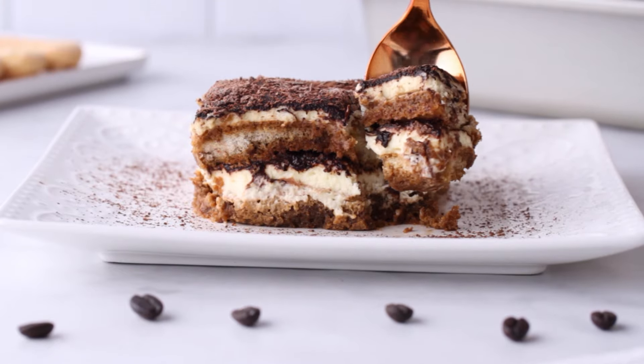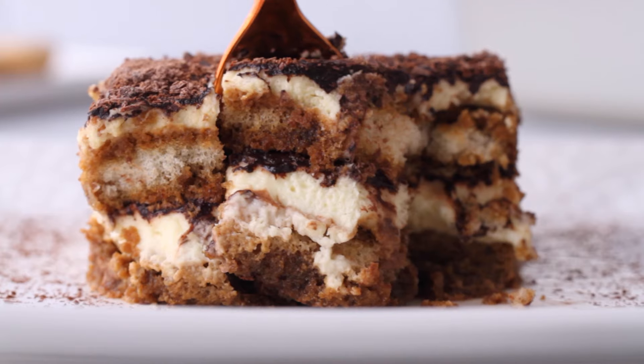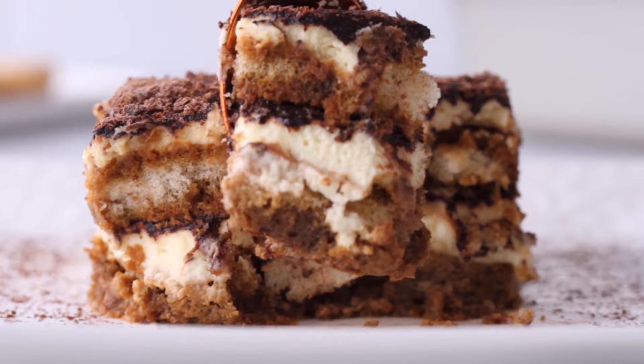If you try out my tiramisu recipe, let me know in the comment section below — I'd love to hear from you. Don't forget to hit subscribe so you never miss another baking tutorial. And until next time, happy baking.